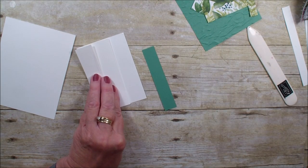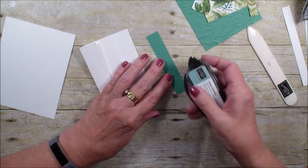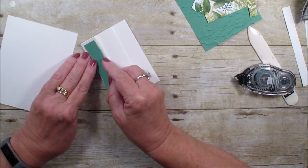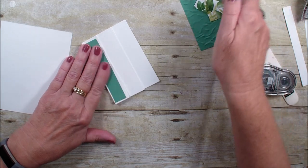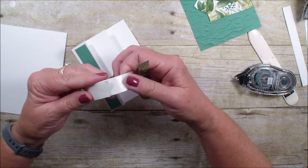This piece is three quarters of an inch by four, and we are going to lay that right on that score line. Next I have the designer series paper — this is half by four.